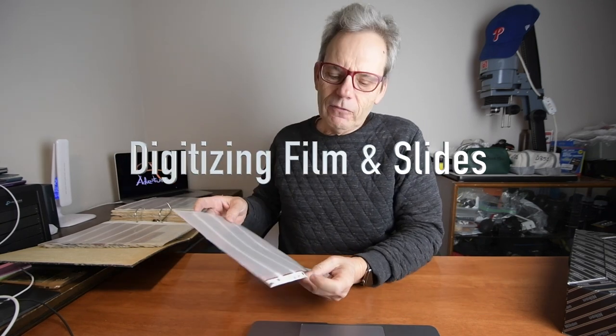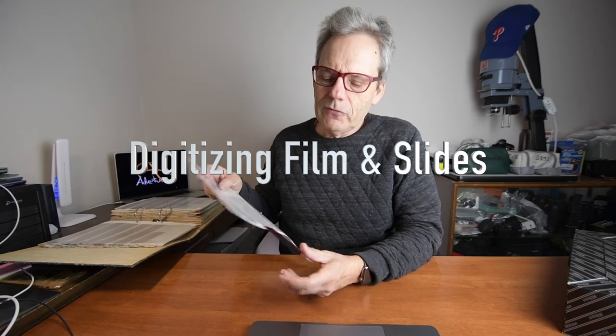Hi, welcome to another Adventure 8 Greenyflix Studio video. I'm Peter Zellems. I'm going to be doing a quick video about digitizing color negative 35mm film.